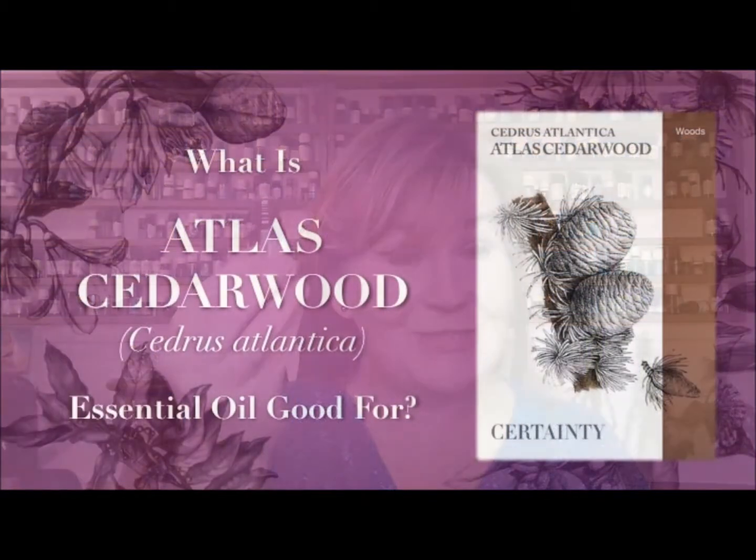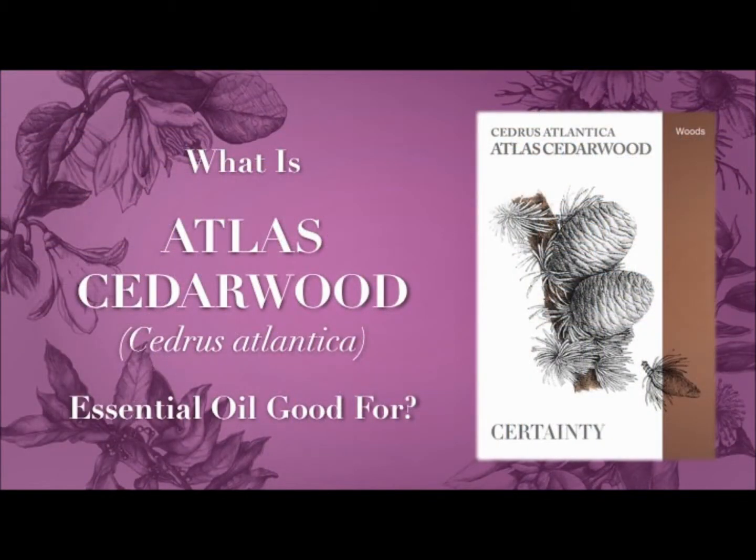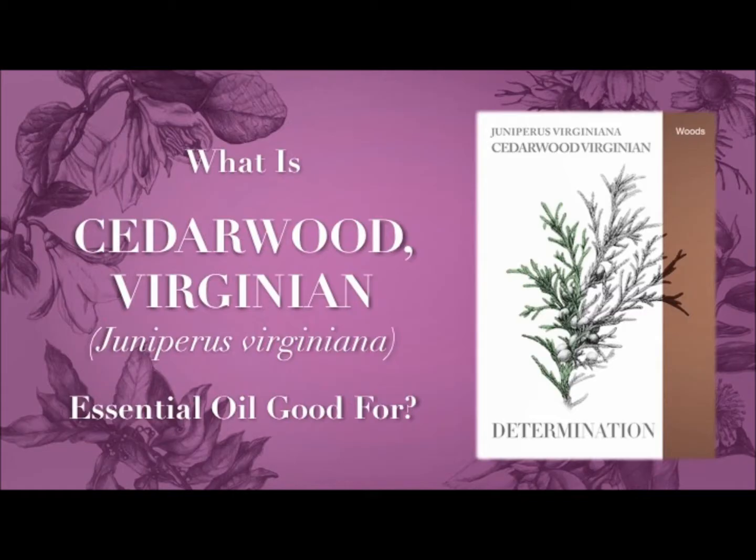This one is cedarwood atlas — this is cedarwood atlas — and this one is Juniperus virginiana. So they are actually two different oils.